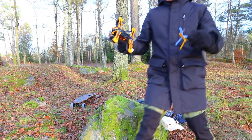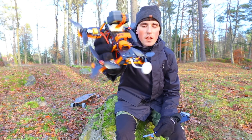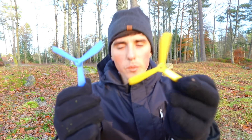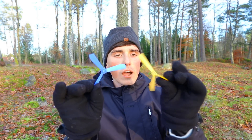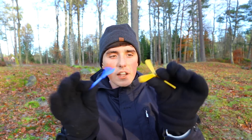I will be using the exact same drone as last time. I haven't changed anything — same motor, same ESCs, nothing changed. I still have the funky-looking props on. This is the only thing we will be experimenting with: this is PETG and this is PLA. I will be changing them up and see if they will even be strong enough to sustain flight — that's my real concern.